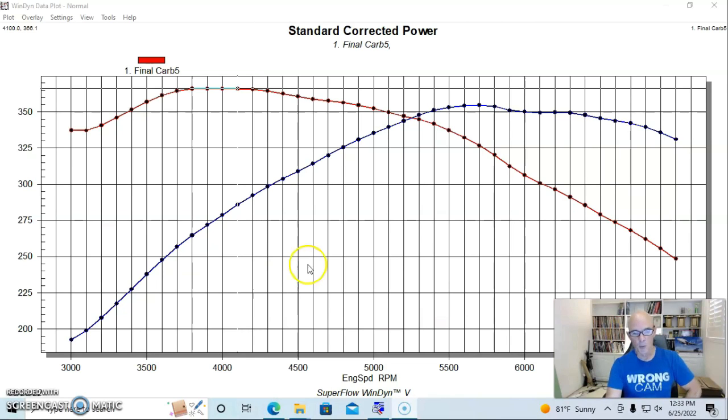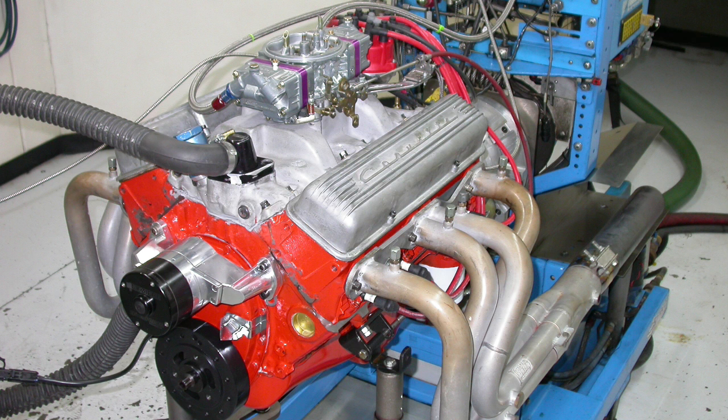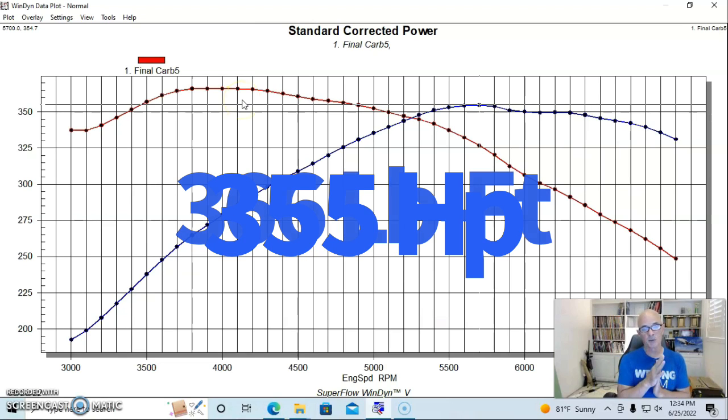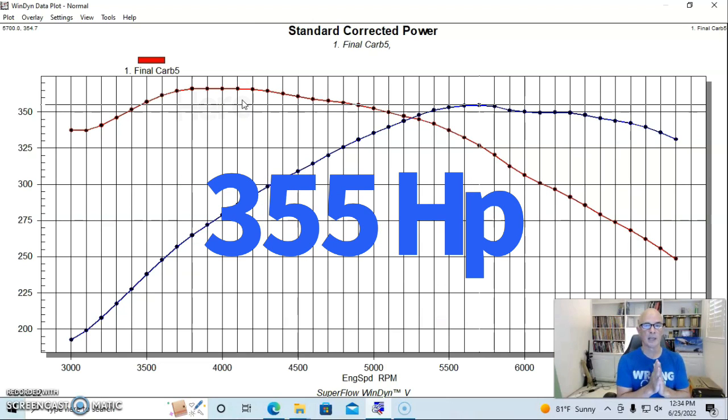Run in that configuration, this reproduction of our 365 horse 327 produced 355 horsepower at 5,700 RPM, and it didn't fall off dramatically after that — we revved it all the way out to 7,000 RPM. Interestingly, this thing made more torque than horsepower: 366 foot-pounds of torque at 4,100 RPM, and over 350 foot-pounds across a lot of the RPM range.